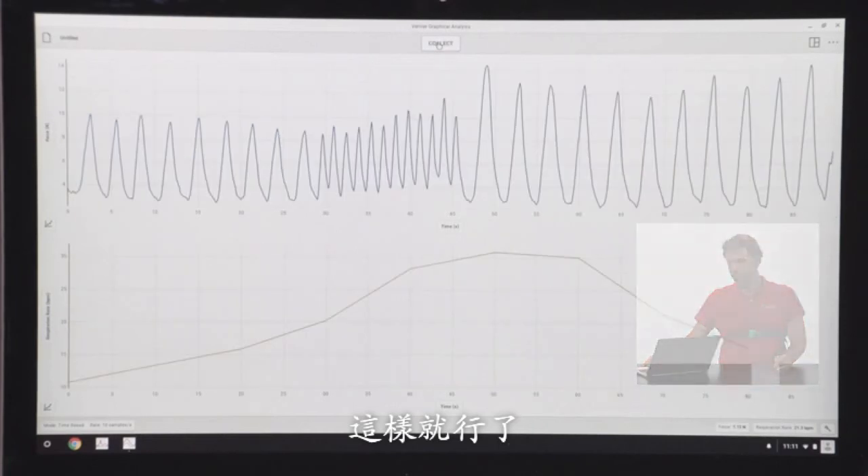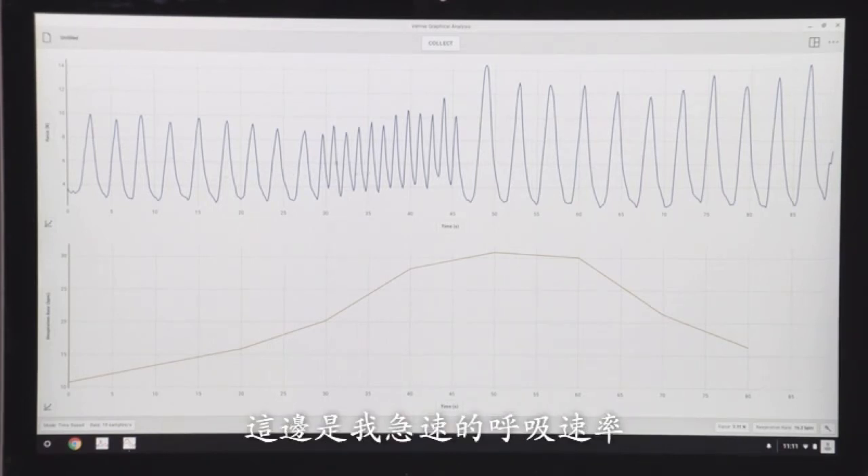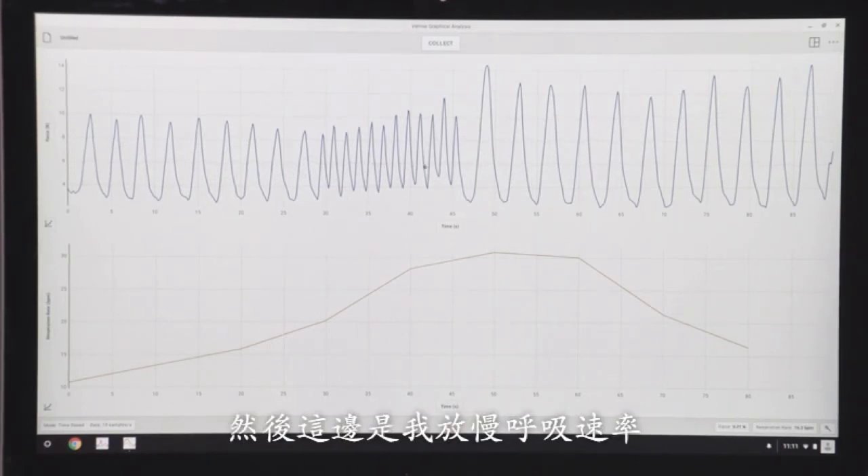I think that's good. Now what you should be able to see up here is my respiration effort. Here's a series of normal breaths, then a series where I'm breathing rapidly, and then a series where I slow down my respiration rate.